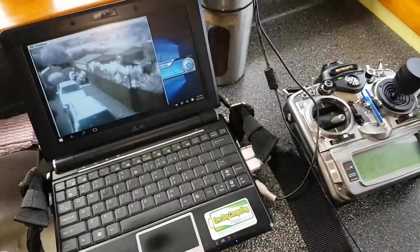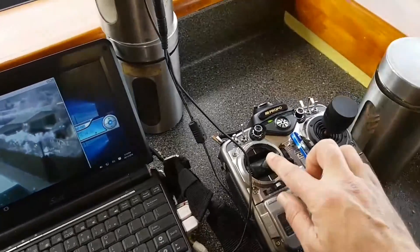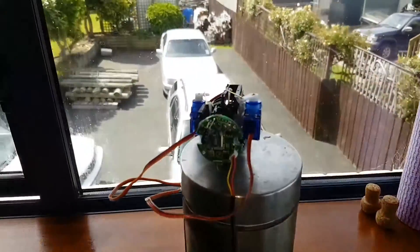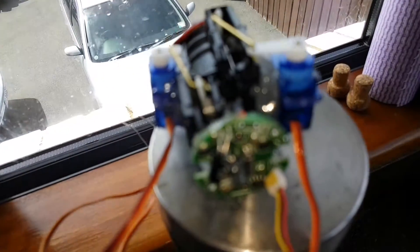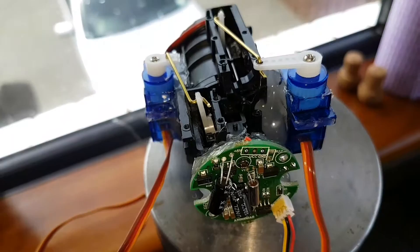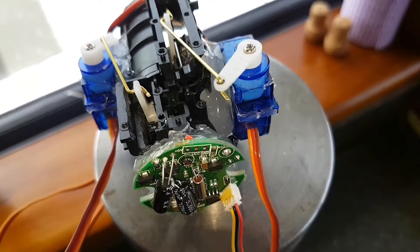Hi, welcome to NZFPP ground station. Today's video is just a short video on the testing of the zoom camera function that I did as a project. Basically, the lens part came out of an old camcorder.